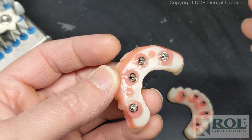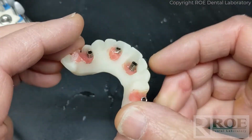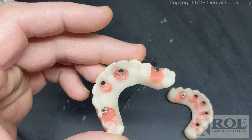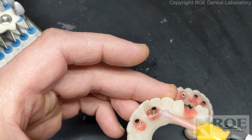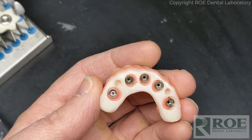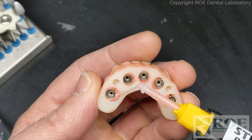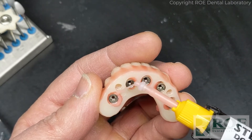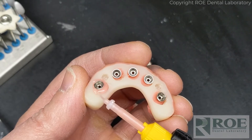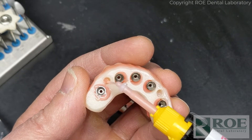Stellar tacks in about five seconds and full cure in about 20, so we'll just tack it. Now obviously the patient can't go home with this, so we will fill all of these voids. But before we do that, let's go ahead and do the lower since this tip can still be used - it's not set yet.